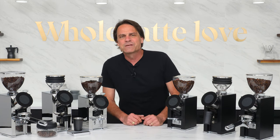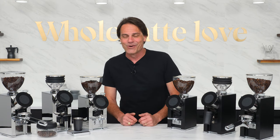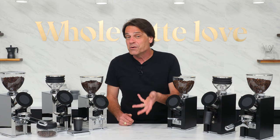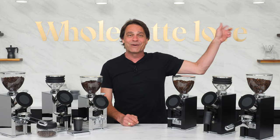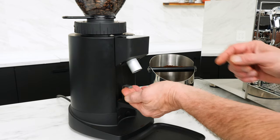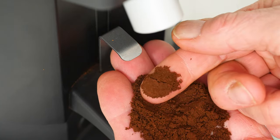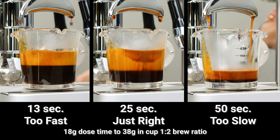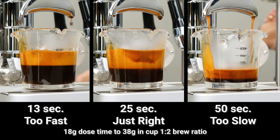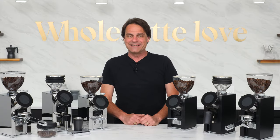Whether you're an espresso geek or new to the game, be sure and subscribe to the channel for more videos like this. If you're in the new camp, be sure and watch my espresso grind size for beginners video linked up here or down in the description. It's probably the most misunderstood espresso concept and super easy to solve — I'll have you doing it right in about five minutes. As always, if you have any questions on these grinders or anything coffee, use those comments and I'll be happy to get you a detailed answer.